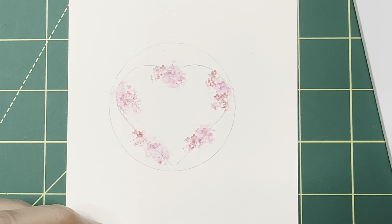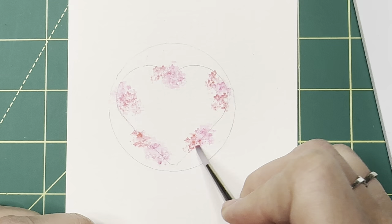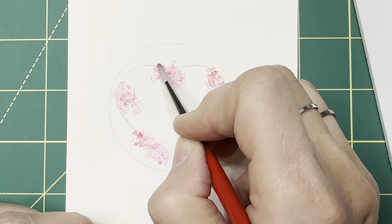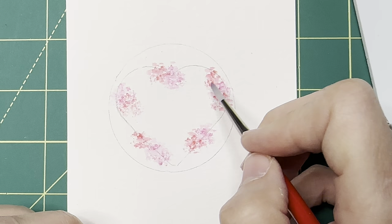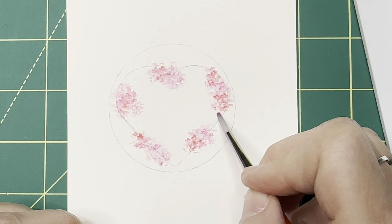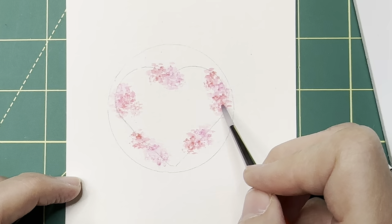Now we can go into the red and blend these two together. It's okay if they overlap — it changes up the color and gives a little more variety. I'm just tapping on these little blooms. You don't want to do a brush stroke; you want to be sure to leave a little white space. I've left some room in between for my foliage — I didn't color the whole thing. You can always come back and add a little bit more if you want to.